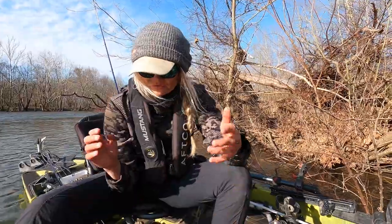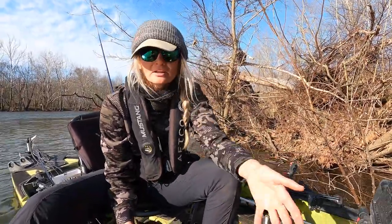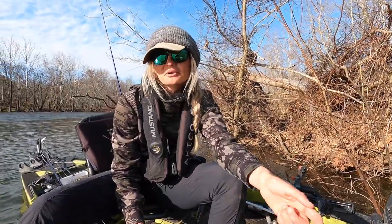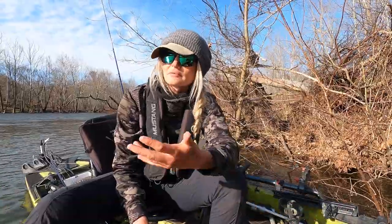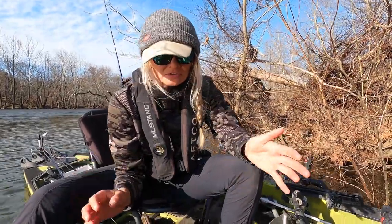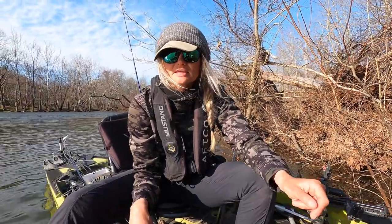Fish should be out of the water as little as possible. So while the fish is remaining in the net, I've got the time to set my camera up quickly. I usually run it on video so I can pull a still, or use voice control to have my GoPro take a photo. Or if I've got a buddy with me, that gives him time to come over and snap a quick picture.